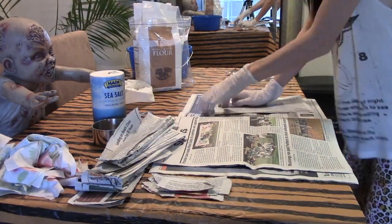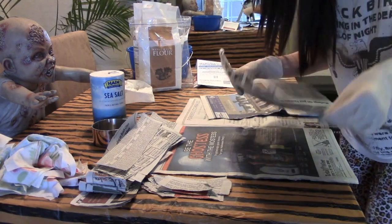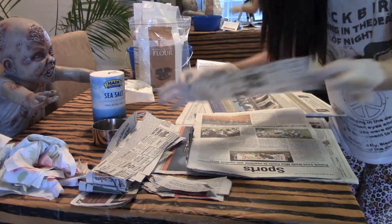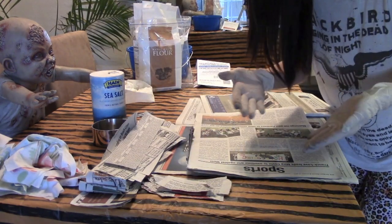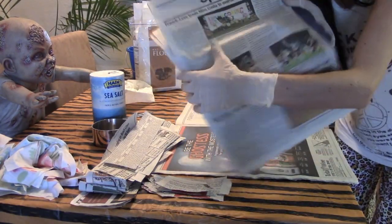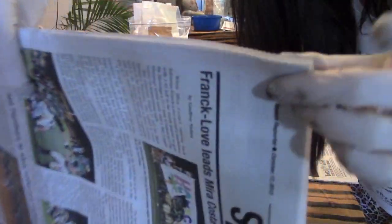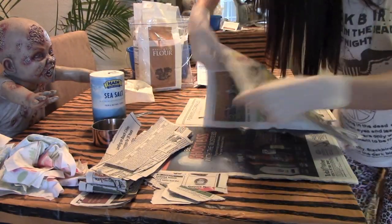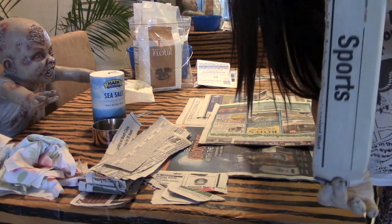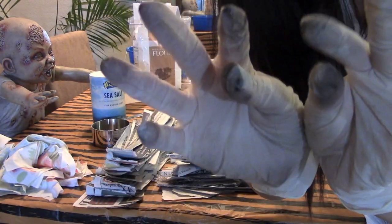The next step is to start tearing up strips of newspaper to use for the paper mache. Most people tell you to tear with the grain of the newspaper but don't tell you where that grain is. When you pick up the newspaper to read it, turn it to the side — that's the way the grain goes, and you'll know because there are little ridges on the outside. Just practice tearing in different ways and you'll find the right way. Also, I like to wear gloves because otherwise you get ink all over your hands.